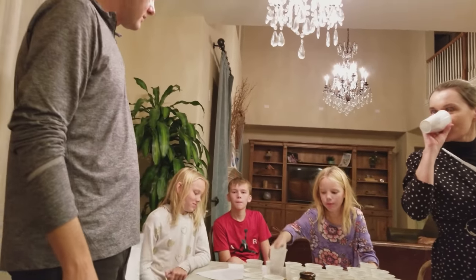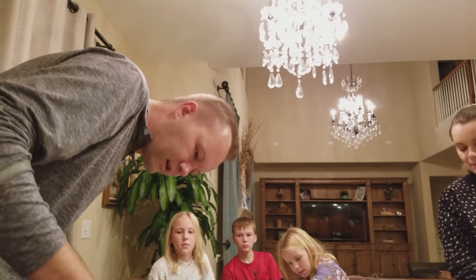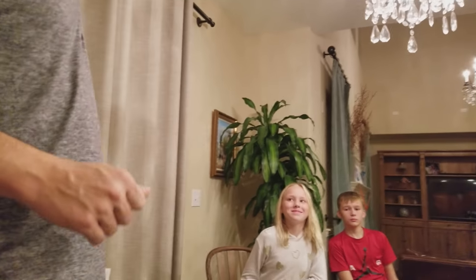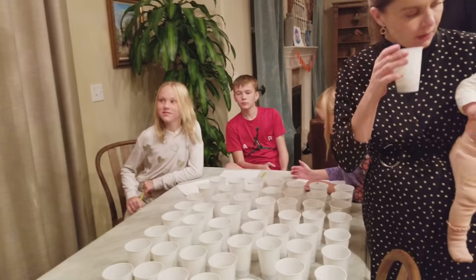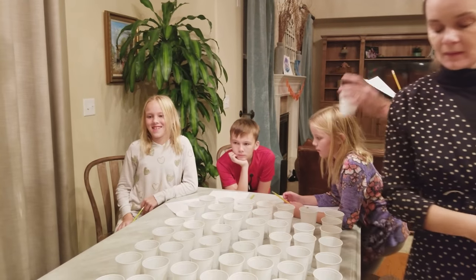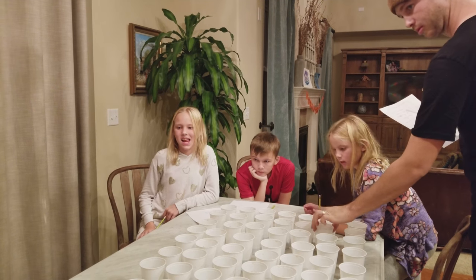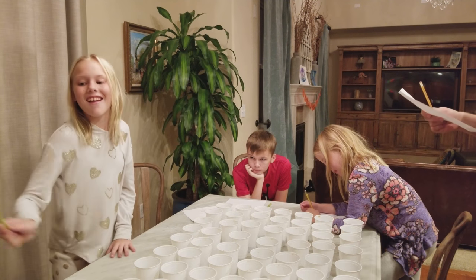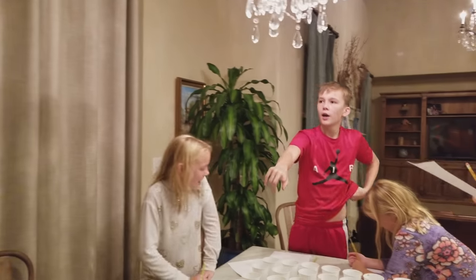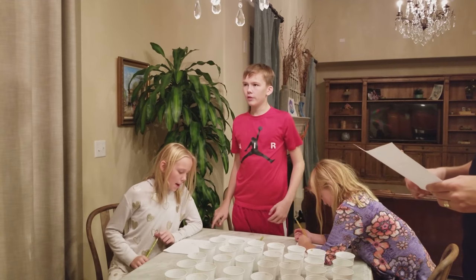Alright, how about everybody tell me their favorite first. Emmy, what was your very favorite? It was eight. Number eight was Emmy's favorite. That was not even root beer — that was cream soda or butterscotch. What was your next favorite that was not butterscotch? What do you guys think this one is? Big Mountain Dew-ish. Yellow butter creamy. Butter soda.